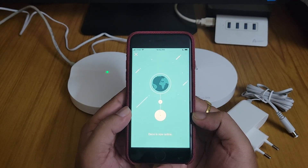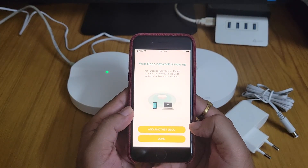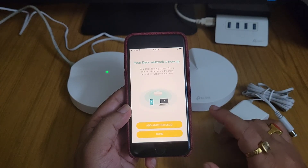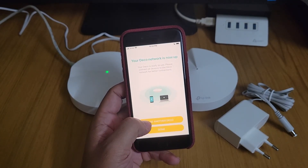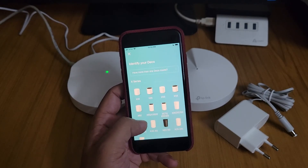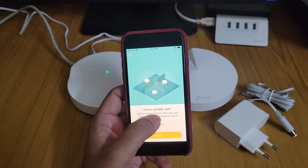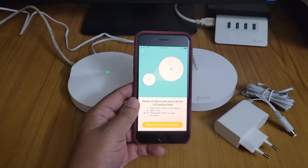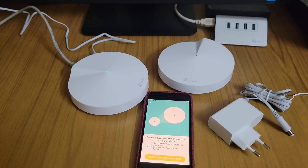It is checking the internet — the Deco is now online. You can add another Deco immediately or do it later. Today we will add it right away. We select the Deco M5 again, set it to the first floor. I now need to power on the second Deco, which I will place in my brother's room.